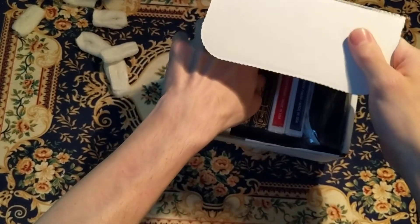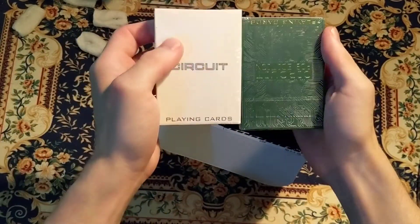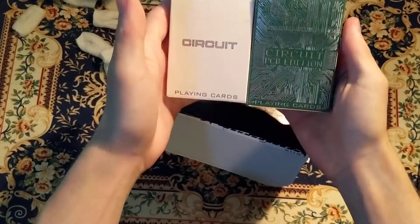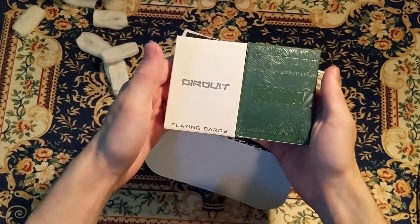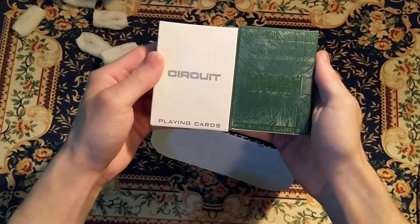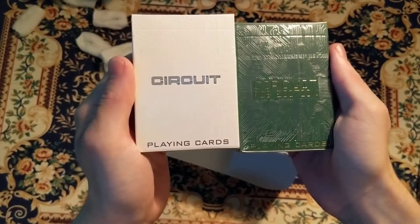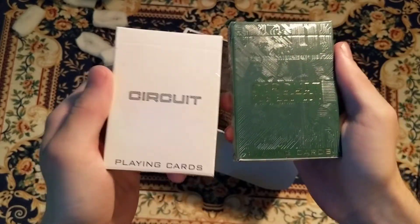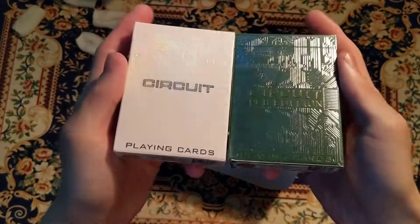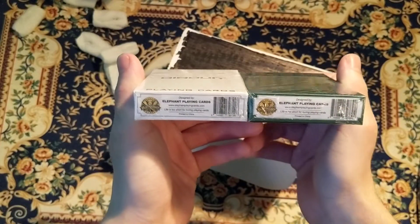For the first deck, we got a set — so you get one of each deck instead of two of each. We got the Circuit deck in white and the Circuit PCB edition in green, from Elephant Playing Cards.